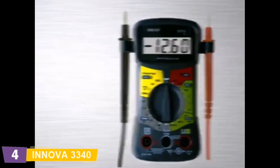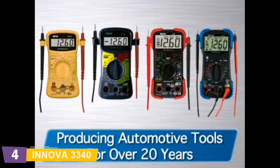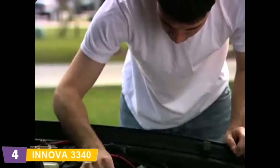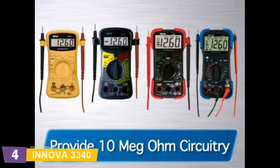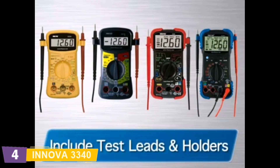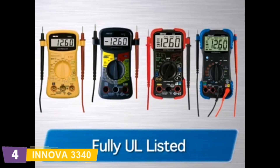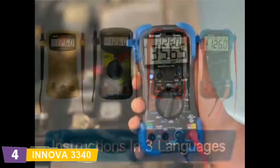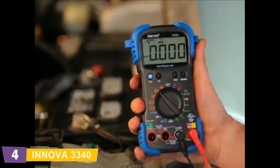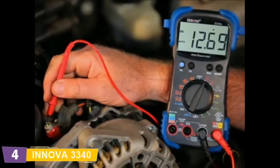If you're looking for a high-quality, affordably-priced multimeter, look no further than the Innova line. For over 20 years, they've been producing tools with features and functions for the automotive enthusiast all the way to professional ASE technicians. The Innova family of multimeters all provide 10 megohm circuitry, which prevents damage to sensitive electronics. They all include test leads and holders, as well as an easy slip-through strap for hands-free testing. They are fully UL-listed for safety and quality and include instructions in English, Spanish, or French.